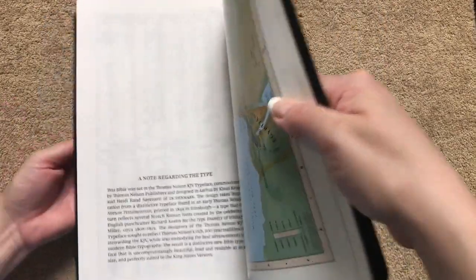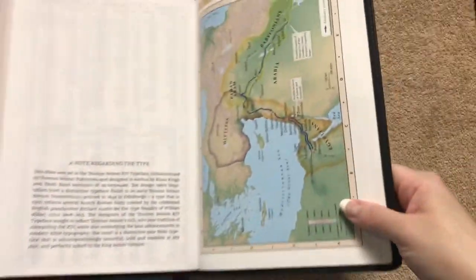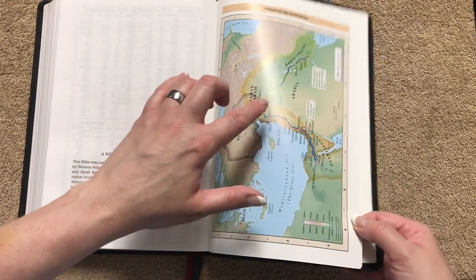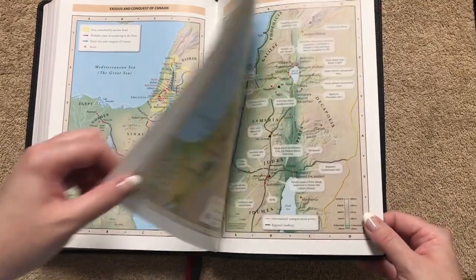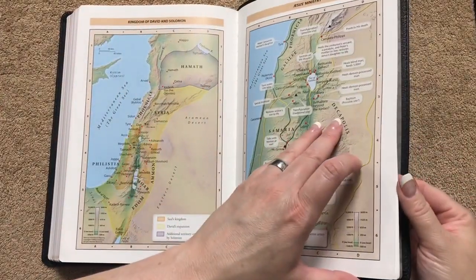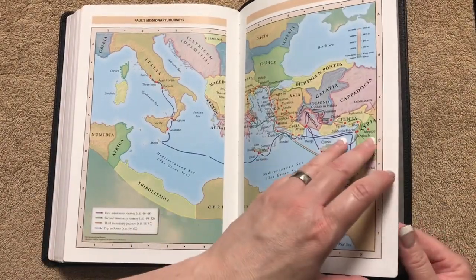We do have a one-year reading plan and these pages are all really readable. There's a note regarding the type, which is done by 2K Denmark. The Comfort Print has really spoiled me — I just love it. We're going to have seven maps spread out onto eight pages. You can see from the glare that it's going to be shiny paper, a little bit thicker, but really readable. The print and everything is done really well. There's stitching in the gutter, so it has a nice sewn binding — once you break it in, it'll lay flat even in the maps.